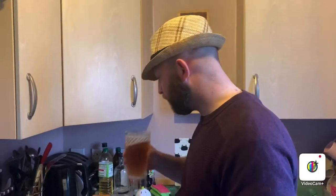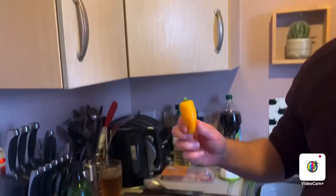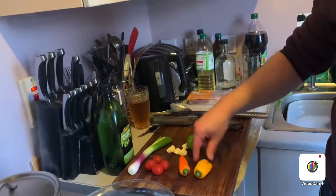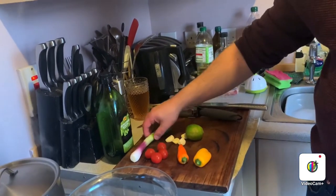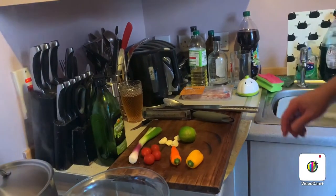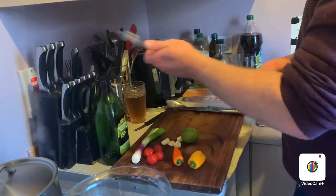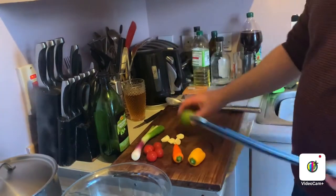I'm going to make chimichurri sauce. I'm going to do my own variation of chimichurri. Chimichurri doesn't have peppers in it — this isn't chilli, these are mini sweet peppers. It doesn't have tomatoes in it, it doesn't really have spring onions in it either. That's what I'm going to do because I want to. First things first, you want to get the zest of a lime into a bowl.